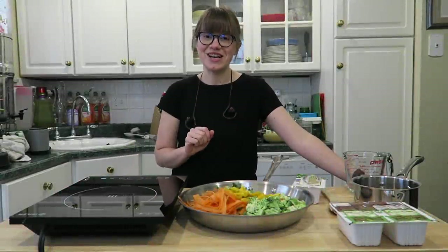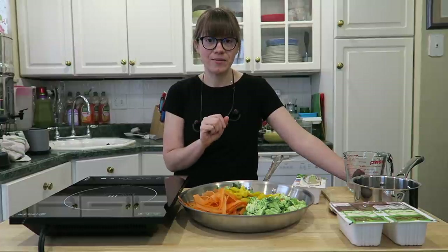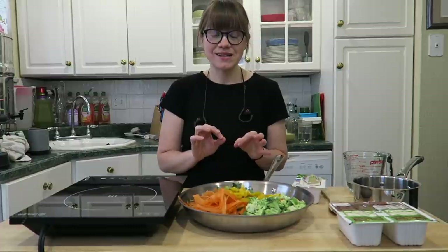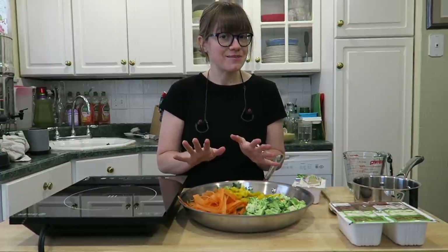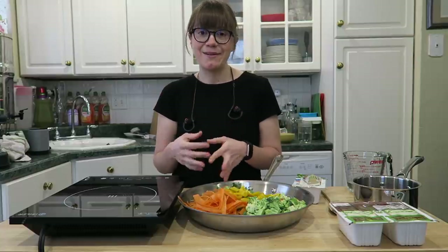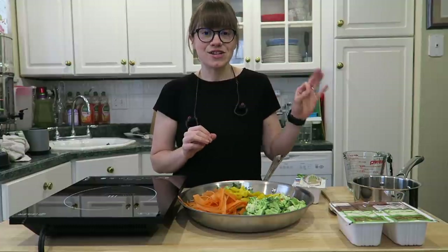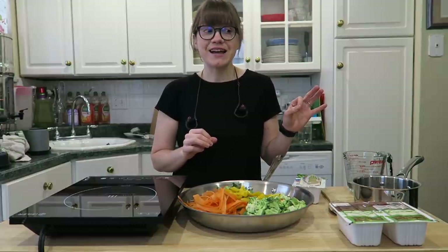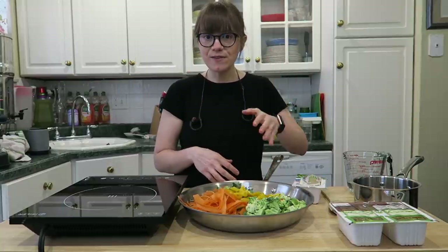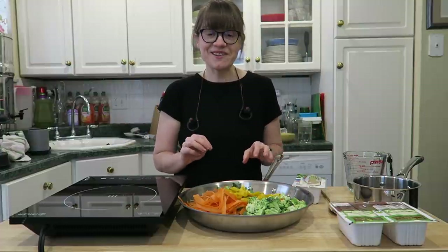Hey guys, it's Britt and welcome back to my channel. Tonight I'm sharing our easy and simple teriyaki bowl. This is the perfect weekday dinner because it doesn't take very long to make. It's about pulling ingredients from whatever you have on hand and making a really easy sauce. It's Monday evening, I literally just got off work and I have a board meeting tonight, so I need something quick and simple.